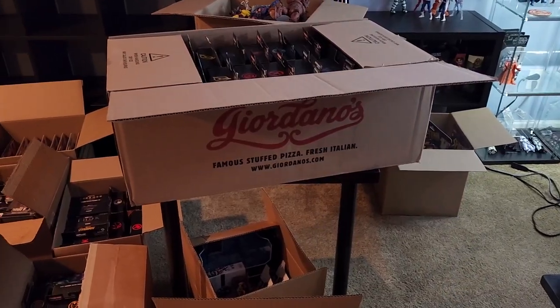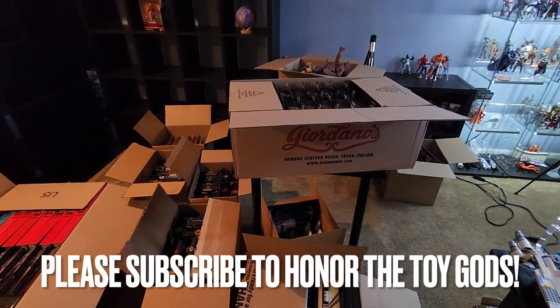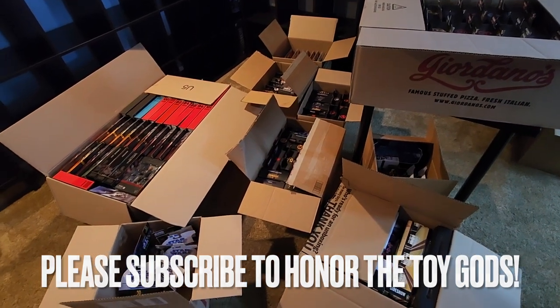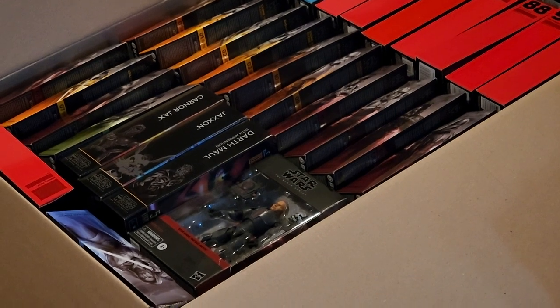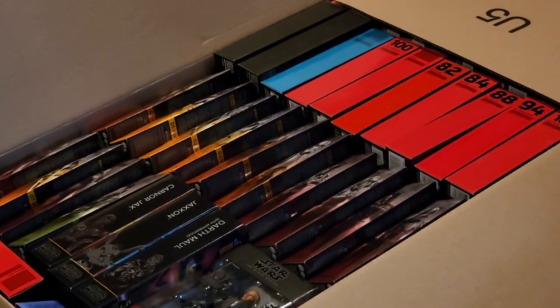The boxes upon boxes — it almost feels insurmountable. Like where do you start? It just keeps going, it's like Space Balls. That's a lot in there and it's a couple rows deep, so maybe I start with that because I know the shelf behind it.